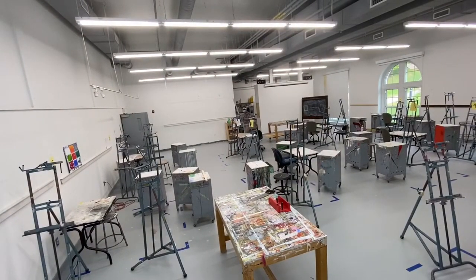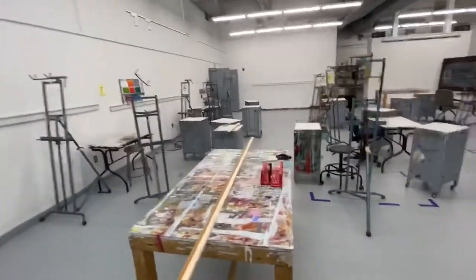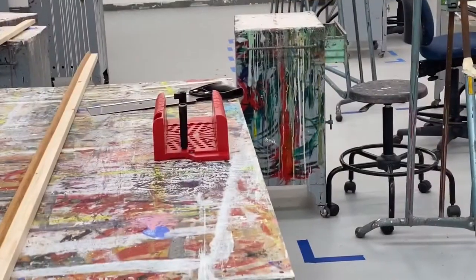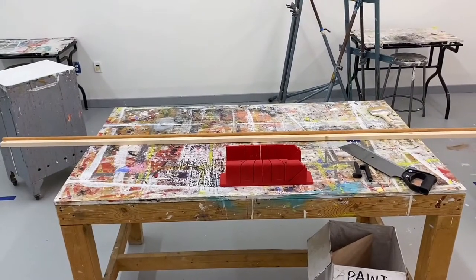When it's dry, go ahead and take your plank to the second station we have set up with a miter saw. We'd usually be in the wood shop, but because of COVID and social distancing, we need to work around that.